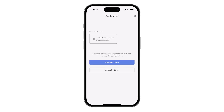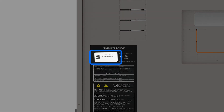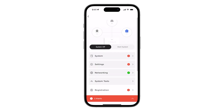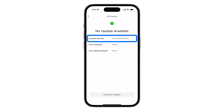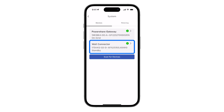To begin commissioning PowerShare Gateway, use the Tesla One app to scan the QR code or manually enter the SSID and password from the label. Tap Networking to connect gateway to the customer's Wi-Fi network. Return to the landing page and update the software to version 23.44 or later. Navigate to the system page and tap Scan for Devices. Verify that Universal Wall Connector appears in this list.